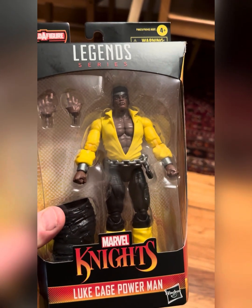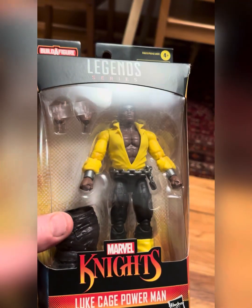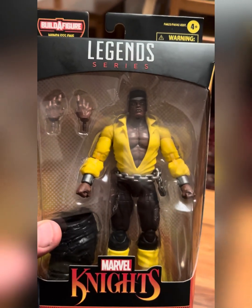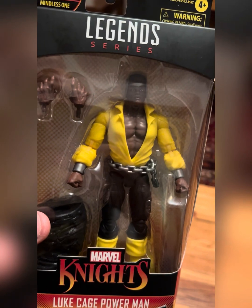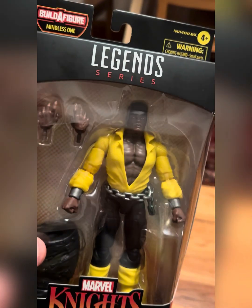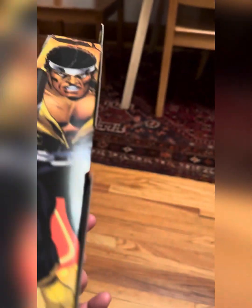We got the Marvel Knights Luke Cage Power Man Mindless One Build-A-Figure Wave Action Figure. Comes with one of the legs. We got swappable hands there. Got the figure. We're gonna crack this guy open, review him, see what all the talk is about. I'm hearing some negative stuff about him — no stomach crunch. I'm hearing some good things, some bad things. We'll have to check it out.